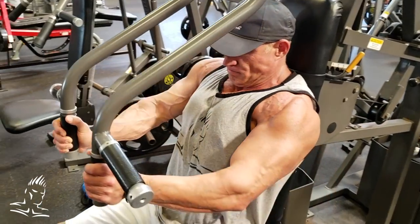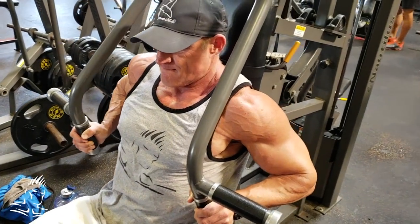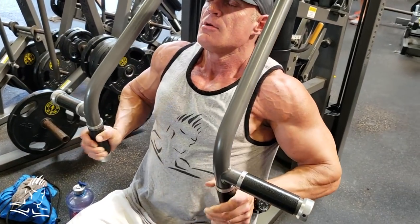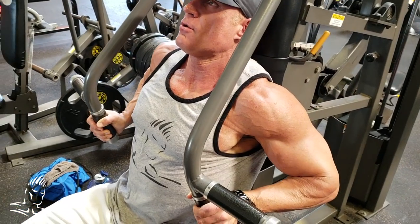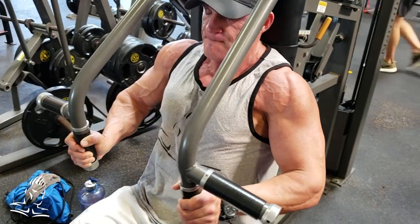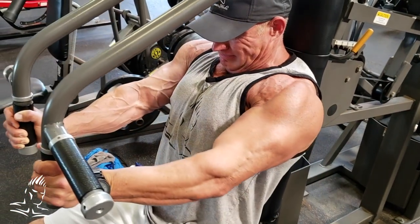Here's another way to manipulate your reps: stretch pause reps. He holds the fully stretched position for about three to four seconds, letting the muscle really stretch out before pressing to the top. This is especially effective on movements like flyes and any movement where there's a strong stretch at the bottom.